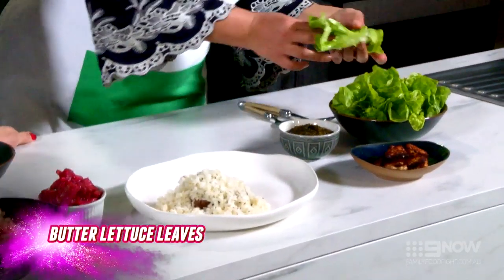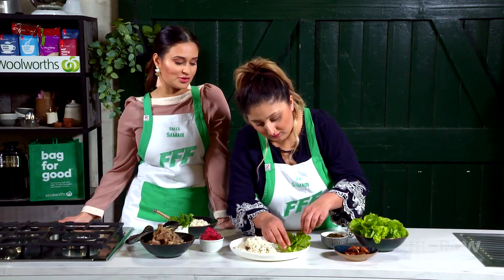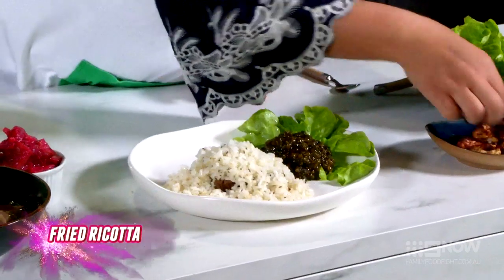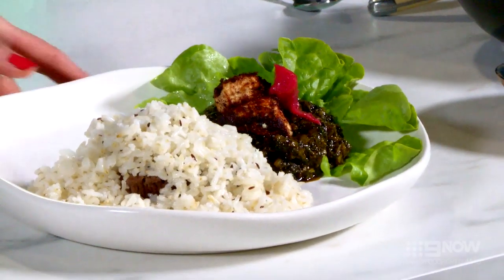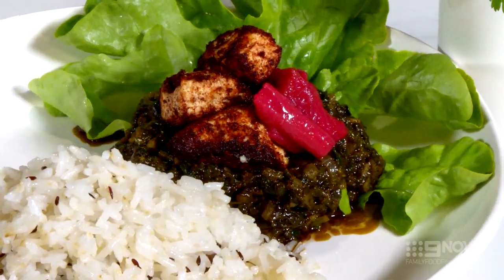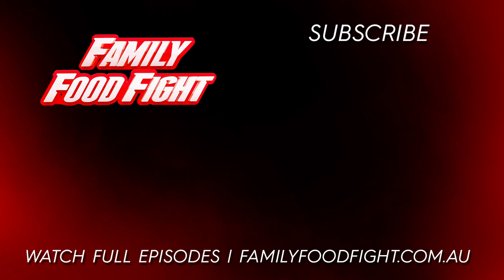We're just going to layer some lettuce down, just to make it look pretty — presentation's important too. Then grab your spinach, ricotta, and the rhubarb, and we're done. Oh look at that, it looks beautiful! Your food needs to look and taste beautiful. And that's the Samadi family lamb and rice with Sabzi Paner, which is spinach, ricotta and rhubarb. This is a very traditional Afghan dish and we eat this all the time. For the full recipe visit familyfoodfight.com.au.